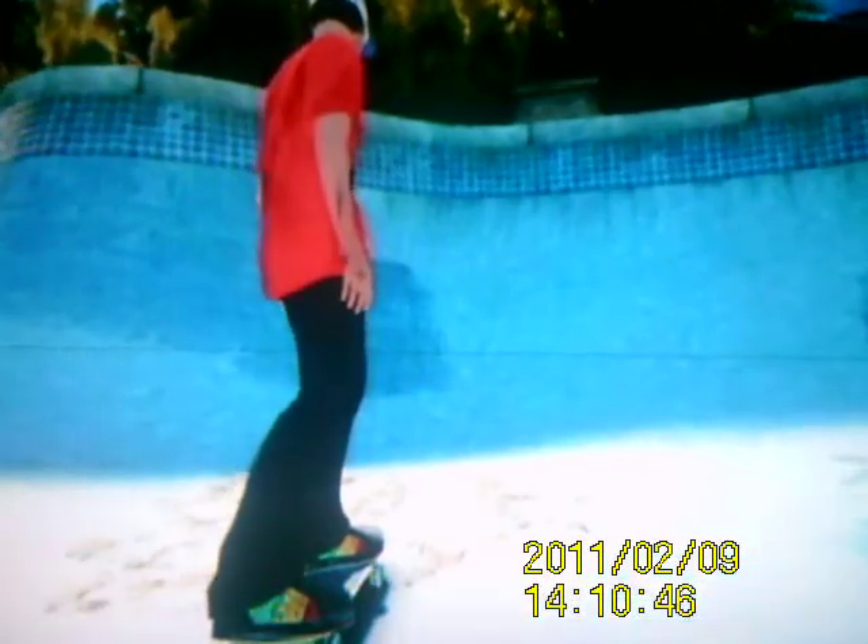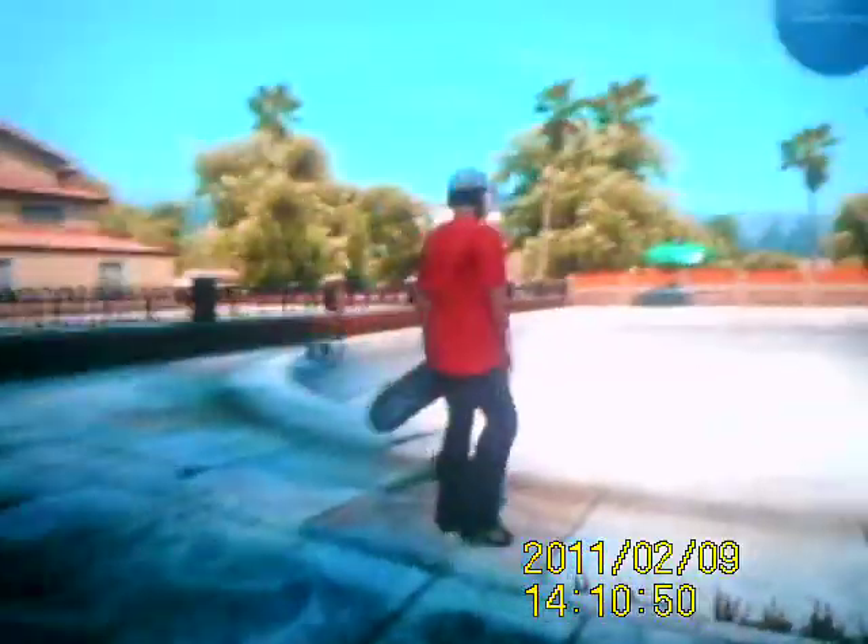Hey guys, this is the Backyard Pools. This is like episode 2 or episode 3. Let's get started.